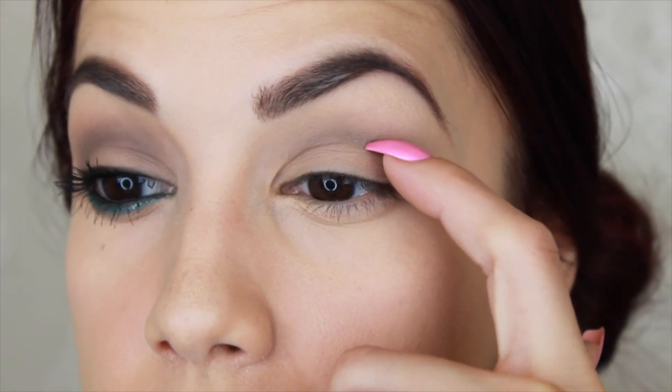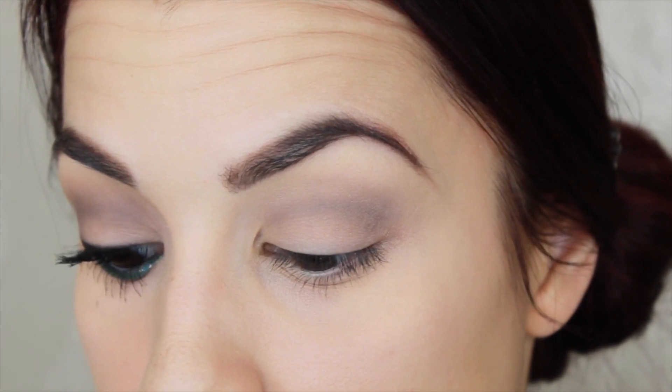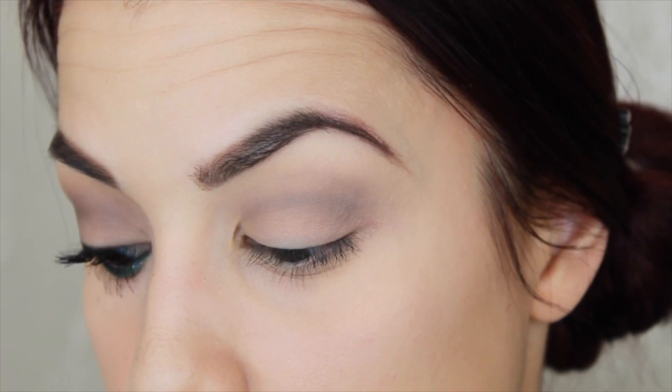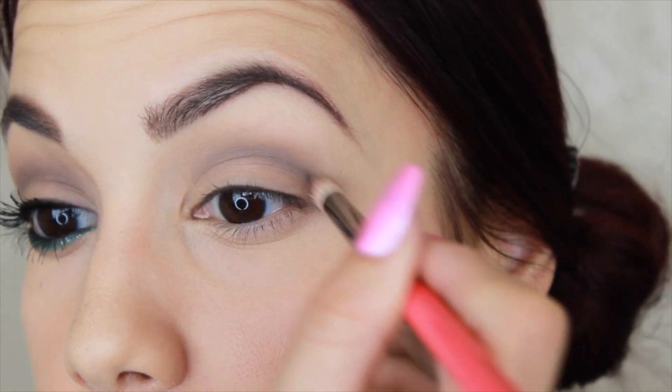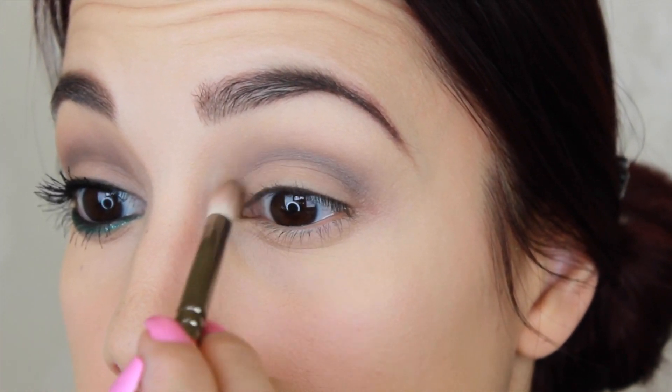Now to get a little bit more precise color, I'm going to switch to a Zoeva Petite Crease — this is the 231 brush — with the same Bedrock eyeshadow. And I'm going to start defining this crease just a little bit more. This is going to be our main crease color, so I want it to be a little more intense. I'm also going to bring it in just slightly into the inner part as well.